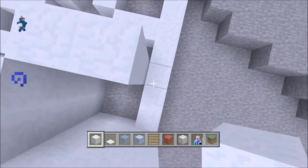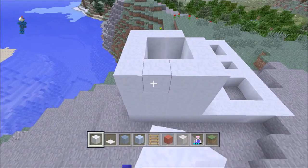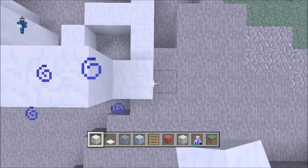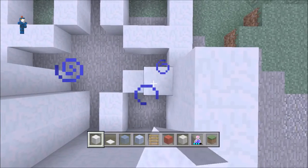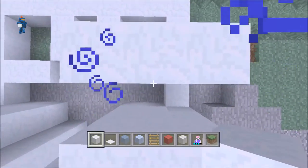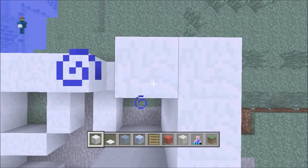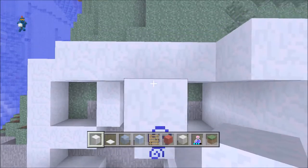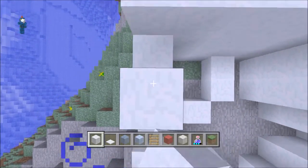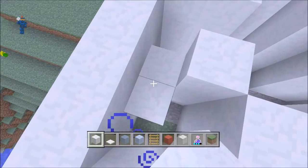What you're going to want to do is build on like this — it's going to be a 4 blocks line. And then you're going to want to do that on all sides. This is just going to give you your basic shape of the castle. You can always change it if you want to, make it bigger or smaller.